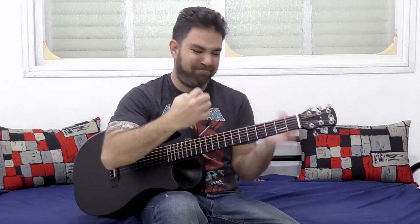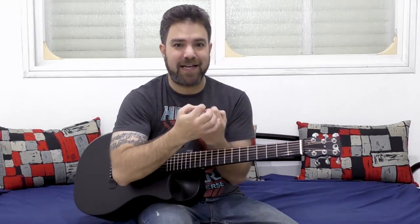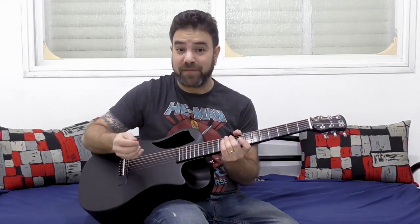Don't be afraid to mutilate the chord. And that way you imitate the electric guitar's dynamics as best you can on the instrument.